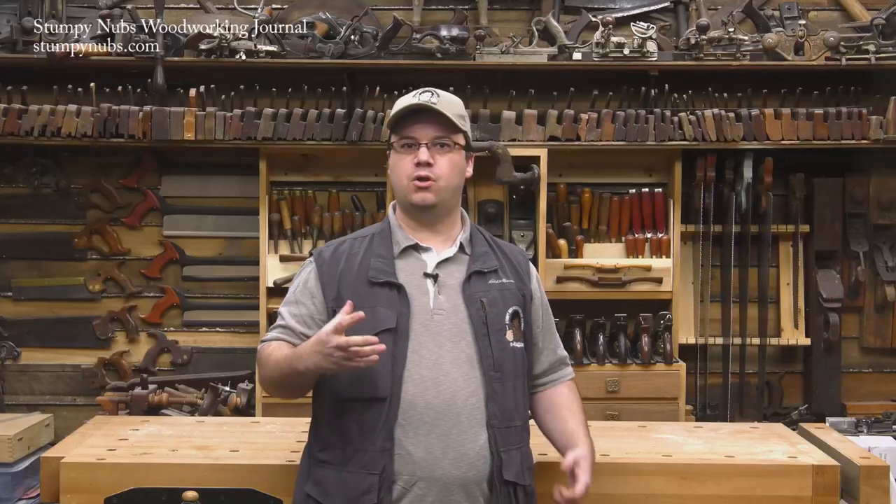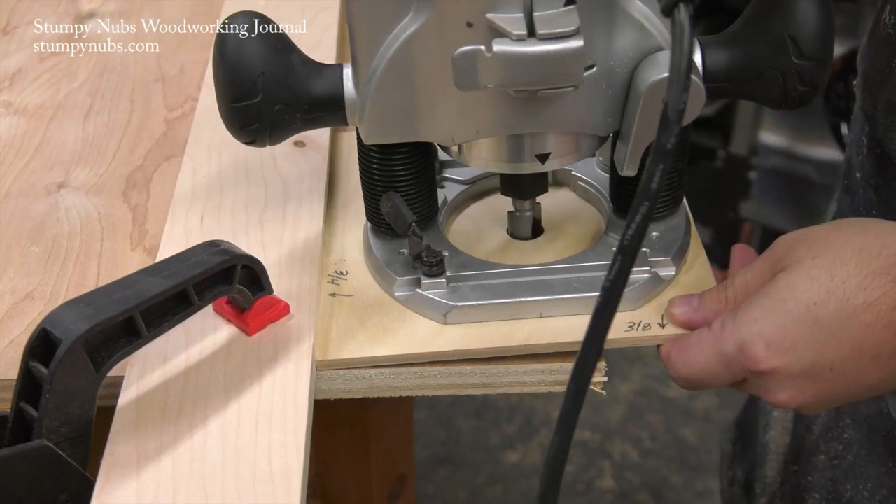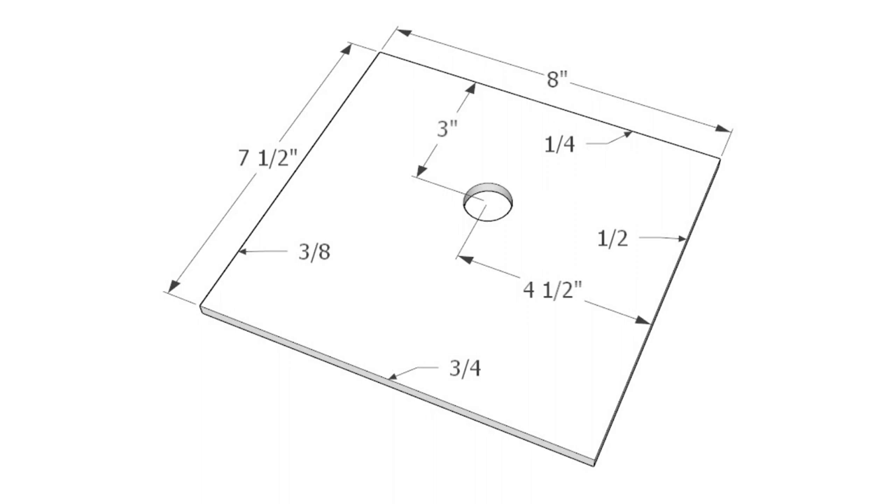That offset is what makes the whole thing work. If you centered the plate on your router's base, the distance between the edge of the plate and the edge of the bit would change depending on how wide the bit is that you're using. But by offsetting it like this, you can run a different edge of the router plate against the T-square guide depending on which size bit you're using. So label your four sides of your plate with the four common bit sizes — quarter-inch, half-inch, three-quarters, and three-eighths — just as you see them in this drawing.